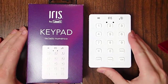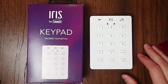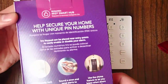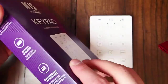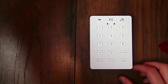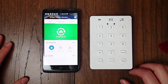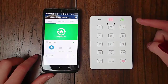Hey guys, today I just wanted to show you that the Iris keypad from Lowe's, which is $40, does indeed also work with SmartThings, but it does require you to do some additional things, such as installing a custom hardware type and a custom smart app. Both of those you have to do through the IDE, so if you're not comfortable with doing either of those things, then this is not the right product for you. I just want to show you that it is possible.